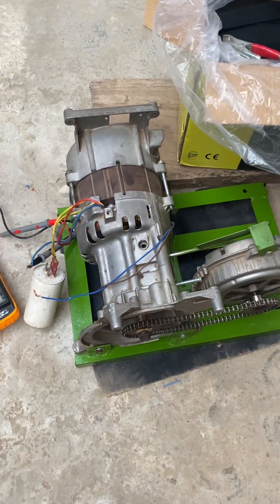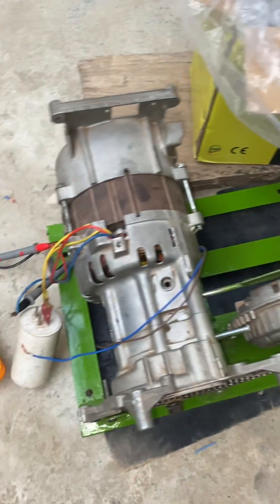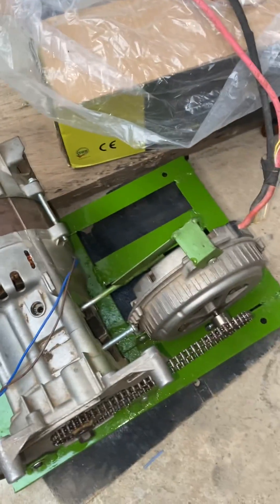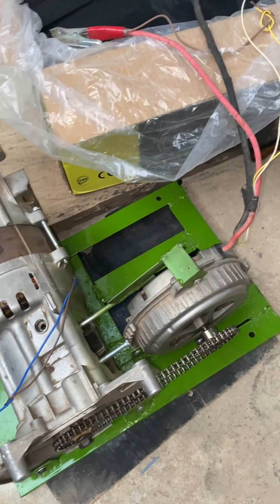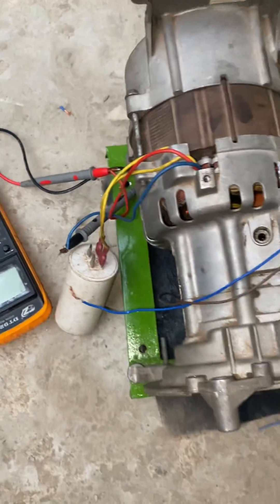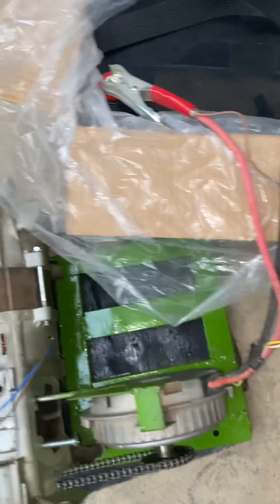I've been working on a fueler's generator for a couple of years now, and this is my new prototype. I've been on this thing for up to ten years now. This is my new setup that I'm working on — it's still in the coupling process, but now I'm getting something very, very encouraging.